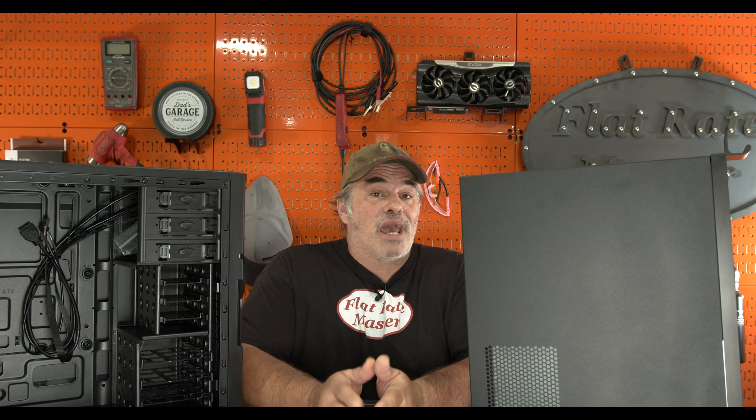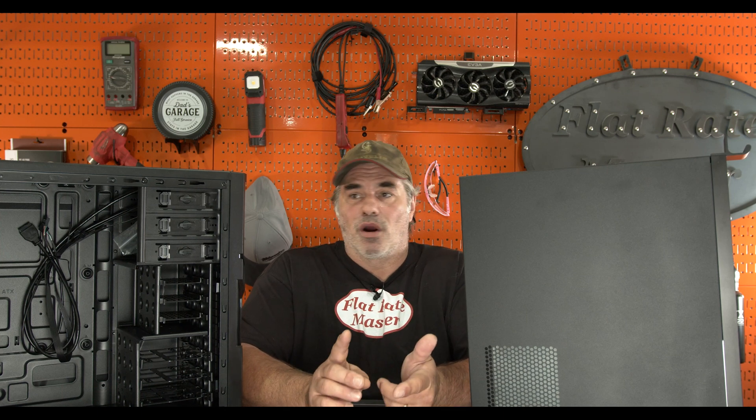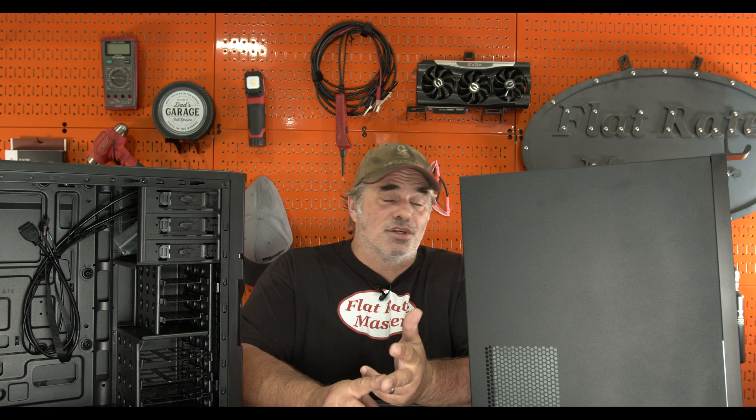Welcome to Creator Hardware. Today we're going to be building a budget server for Proxmox — could be a Plex server, could be a small NAS. Whatever you use it for is up to you, but I wanted to give you a good list of readily available new components that you can build your first server with.